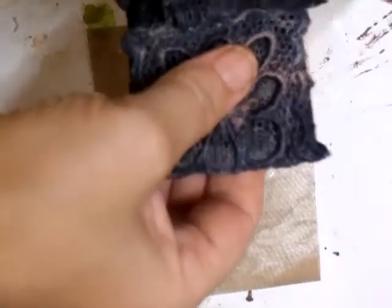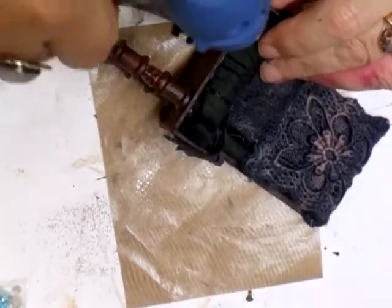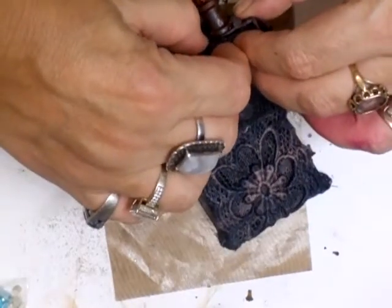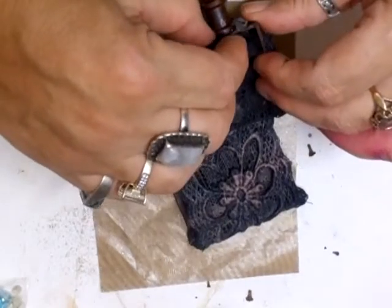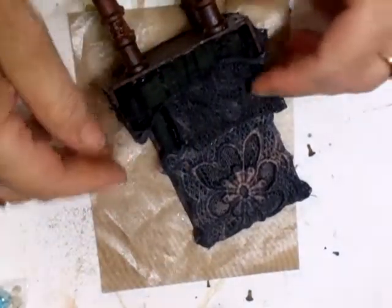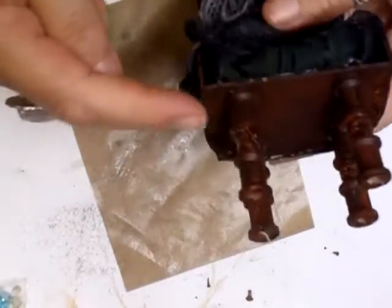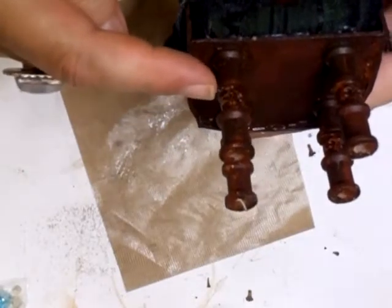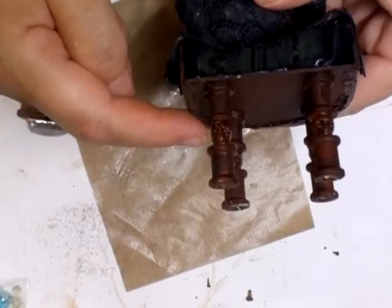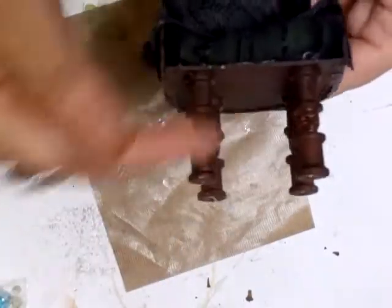I've changed my mind about the way I've done the leg bits. So just let me put this on. What I've done is I've added a reel, a spool, then a skull, and then a spool. So that's how I've done the legs — they've all got the same.